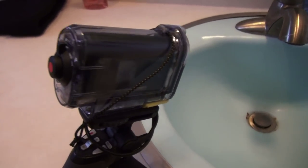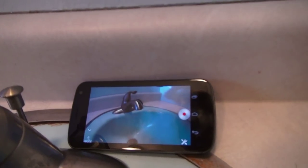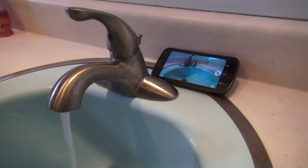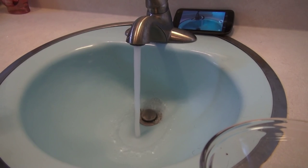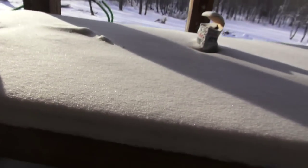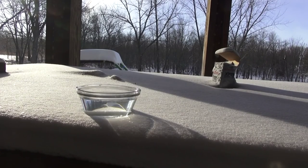I'm going to switch to my little action cam, mainly because it's got a nice time-lapse function to it, and I can see what it's seeing on my cell phone because it's got Wi-Fi. So here I'm going to put hot water in one and cold water in the other. I'm going to set them outside in the cold and see which one freezes first. That's the hot one.